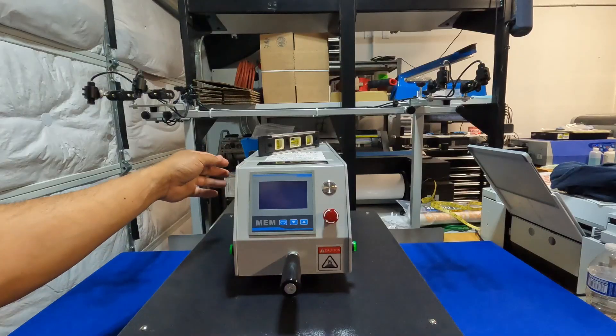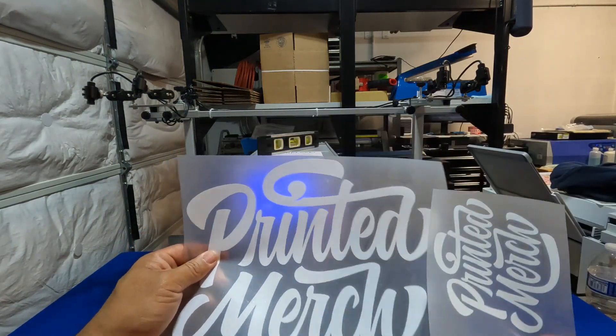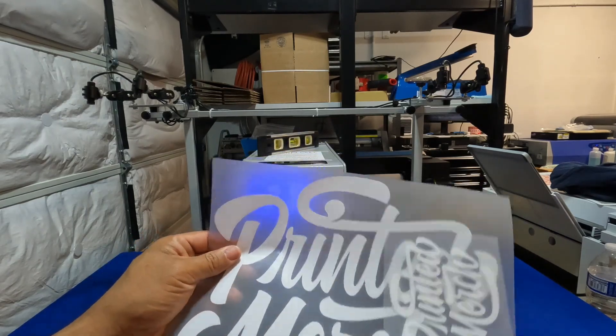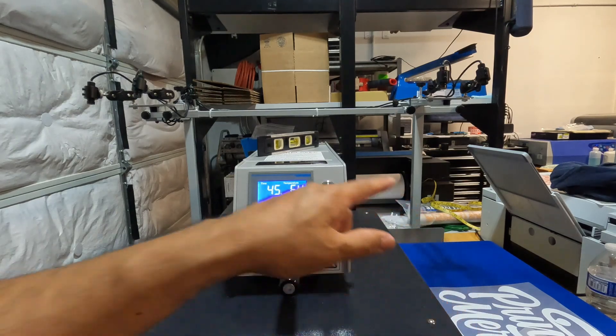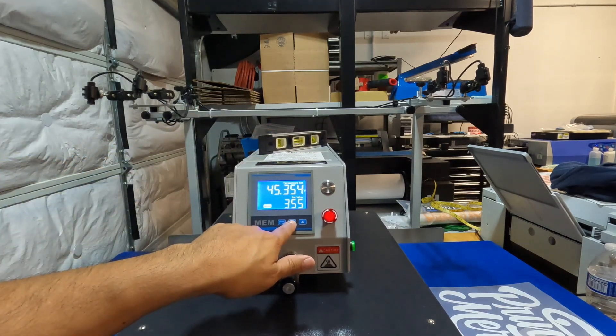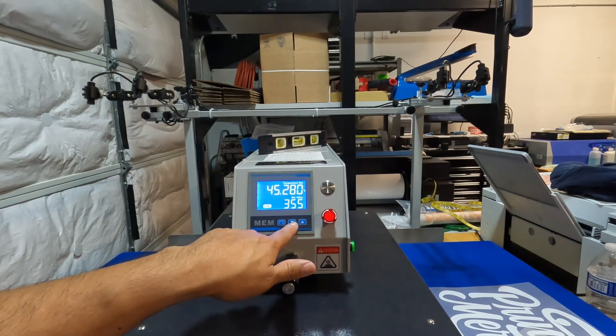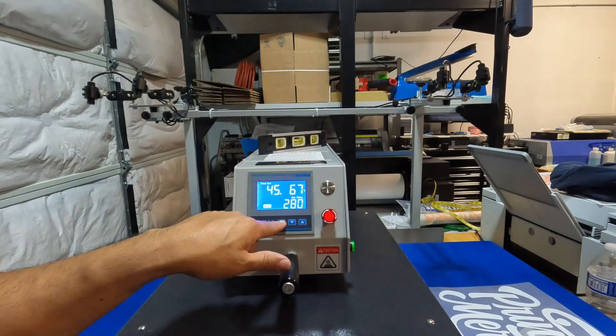I know you guys have been asking about the temperature and how many seconds to set for applying DTF to garments. We have some transfers here from Printed Merch. We're going to set the press to 280 degrees and 15 seconds.